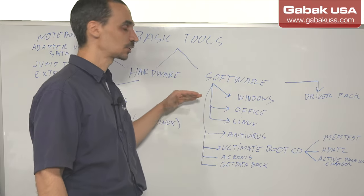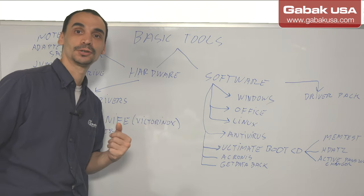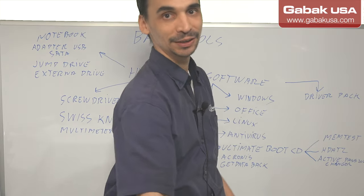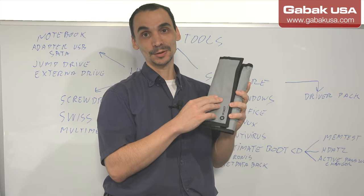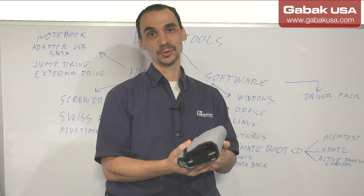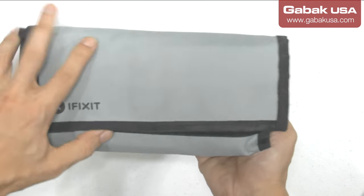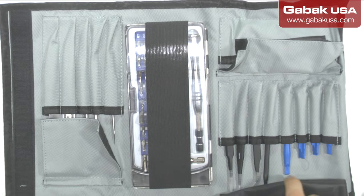First of all, the basics will be screwdrivers. If you can buy a set of screwdrivers, that would be great. What I recommend — I have here, I made a review about this — the brand is iFixit and it works great. I'm going to show you a little bit closer what you can expect. Here I have the screwdrivers. The iFixit is very good. If you can get a basic pack like this, you will be set.